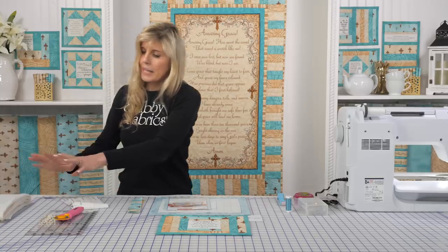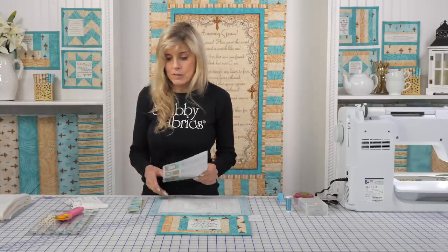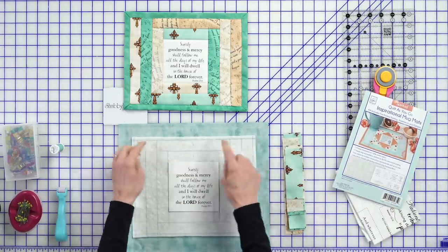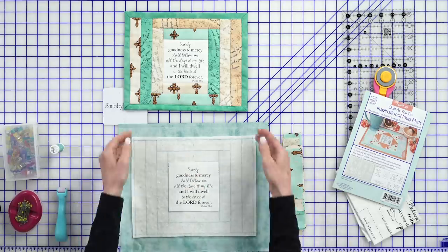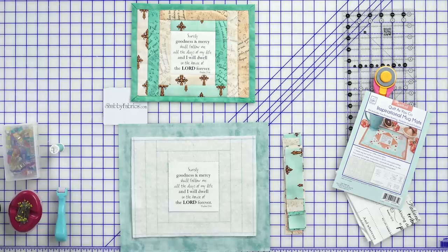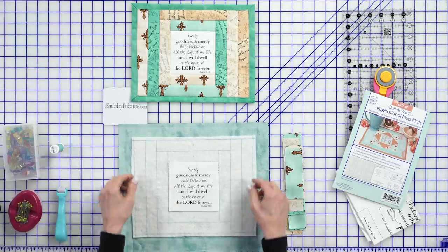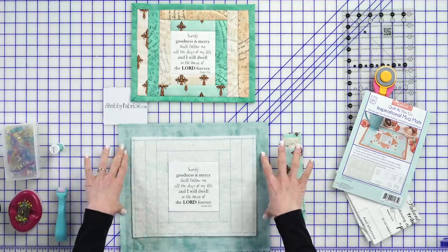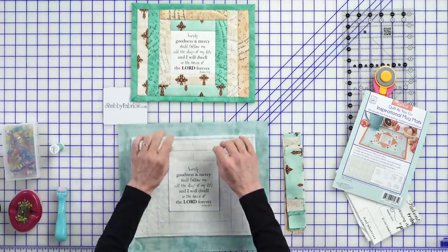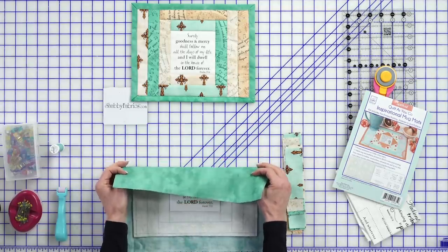Once you cut your batting apart — and the instructions are very specific on how they want you to do that — notice this one right here. They want you to go ahead and cut a quarter inch outside of the outside lines. So I've cut my batting to be a quarter inch outside of that line, and I've cut my backing. Be sure that your backing fabric is facing down, right side down, because that's going to be the back of your project.